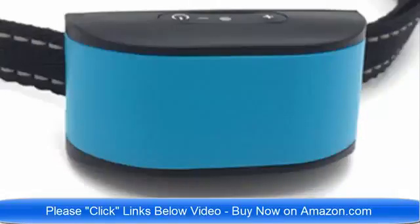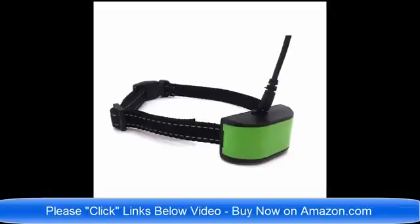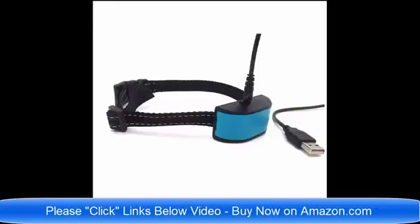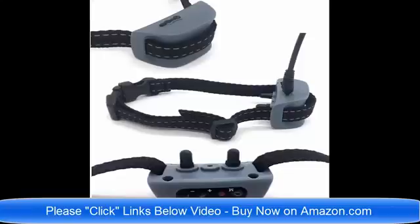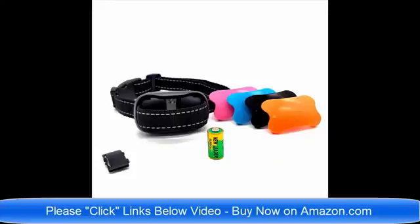Thank you very much and have a wonderful day. Hello and good day — we have so many brand new no bark dog collars on Amazon.com. I am going to list all of the links below this video. We have static shock no bark dog collars, we have vibrate no bark dog collars, we have dog collars for small dogs, and we have no bark dog collars for large and medium sized dogs.